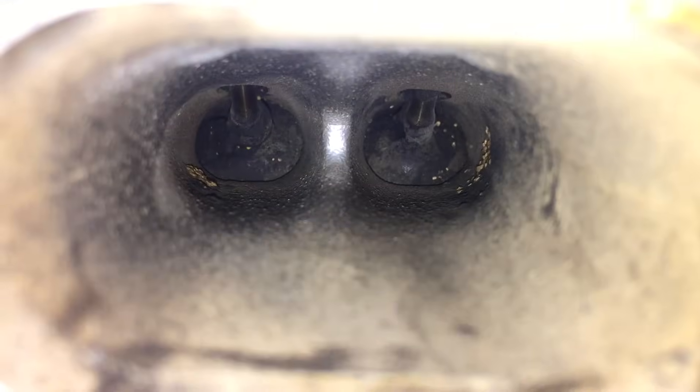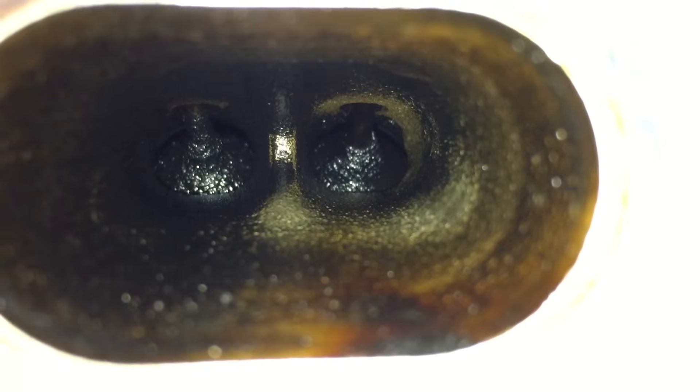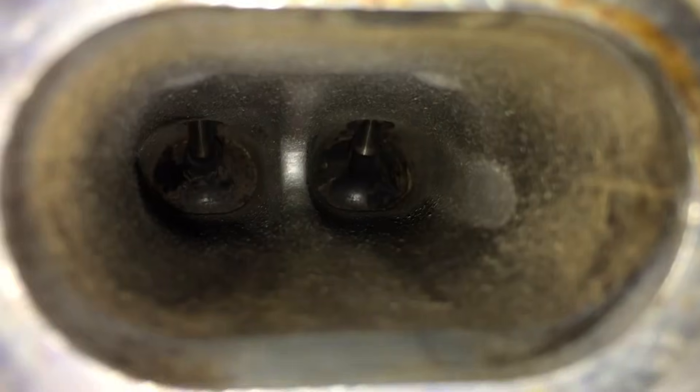After spraying these down for about 30 seconds to a minute, they came out really nice. You can tell how much of a difference there is — you can actually see metal and all the huge gunk chunks are removed. Just to show the difference: this is cylinder one, cylinder two, cylinder three, and cylinder four. By spending a couple of minutes cleaning up each one, you can really tell how much of a difference there is.